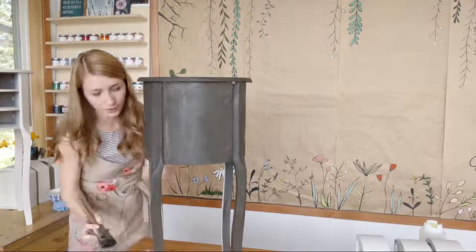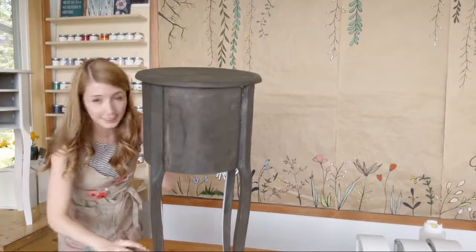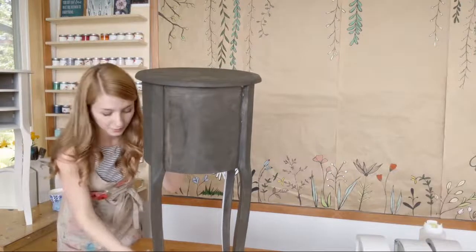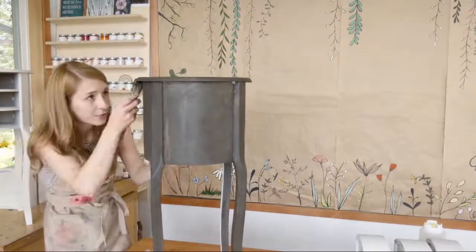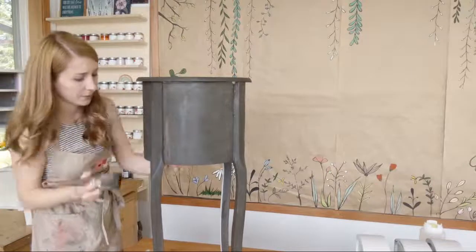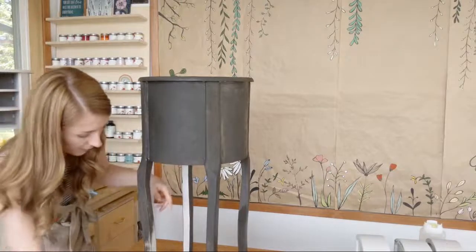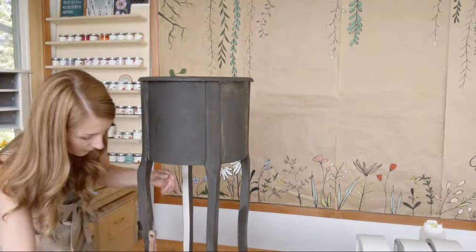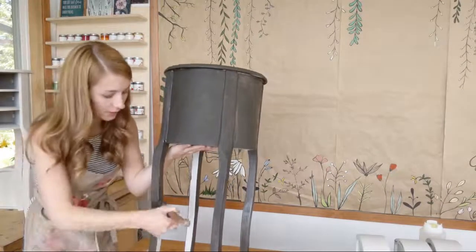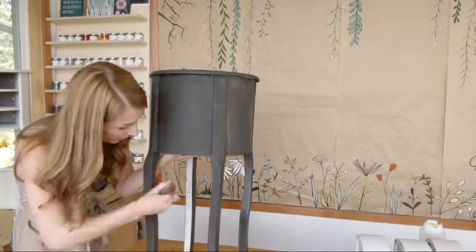Keeping them pretty thin coats. Try not to knock the table over — has anybody ever done that? You're just trying to move around the project and then you dump it over the table you're working on. There's always going to be one leg I forget. Sometimes it helps to prop the legs up on paint jars if you're not wanting to get your surface dirty, or lay down some cardboard or a bed sheet.